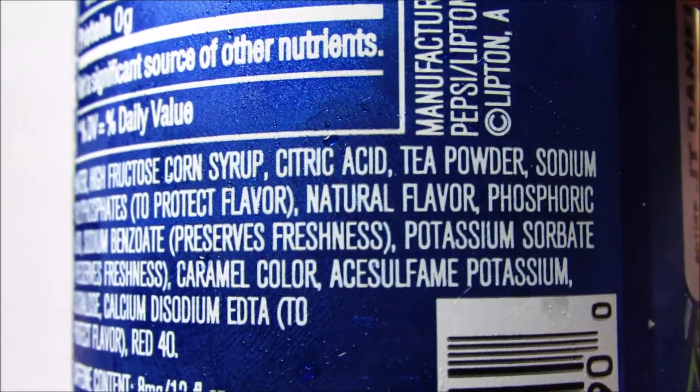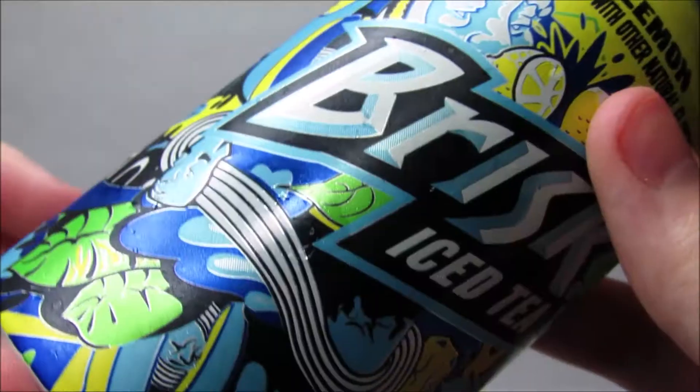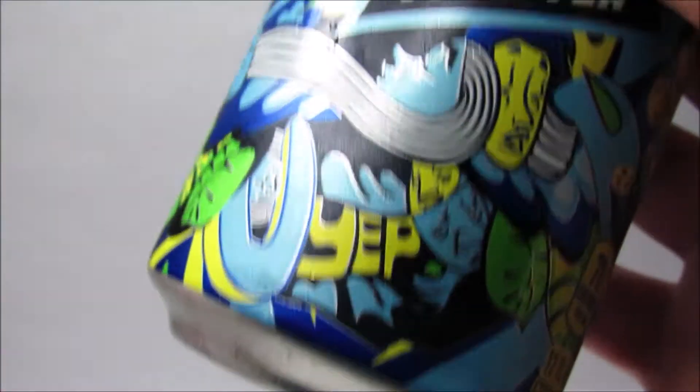What? How is 'natural flavor' an ingredient? Whatever — it tastes good. I'm giving it a 'yep' out of 10.